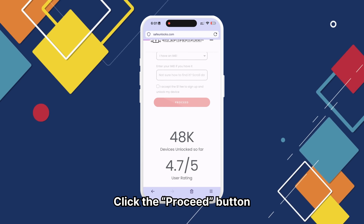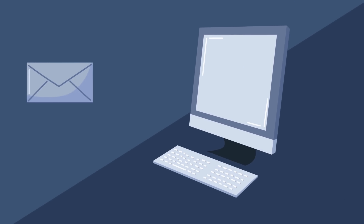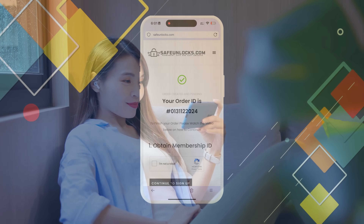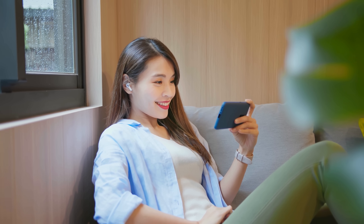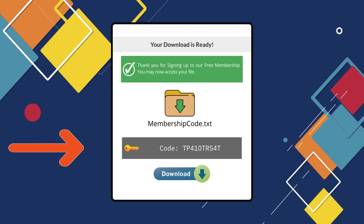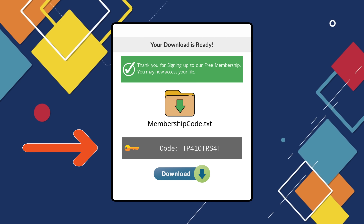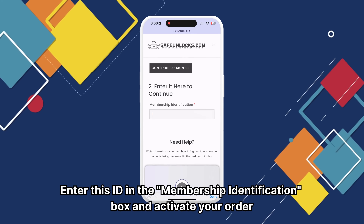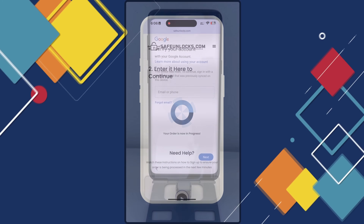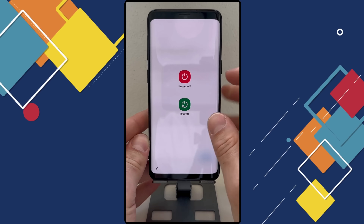After verifying all the information, click the Proceed button. You will be redirected to your order and should receive an email with the unlocking information. Follow the steps shown to activate your order and consider watching the tutorial video for guidance. Once the activation process is complete, you will receive a membership ID associated with your order. Enter this ID in the membership identification box to activate your order, ensuring your device is turned off beforehand.